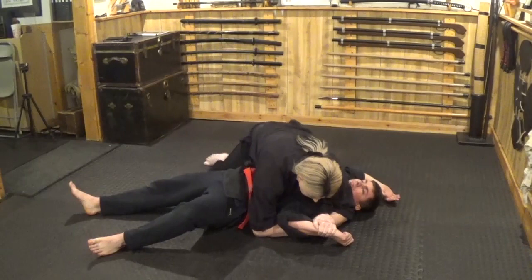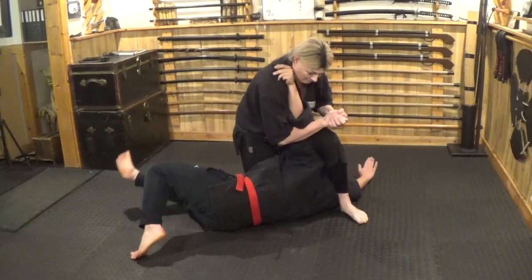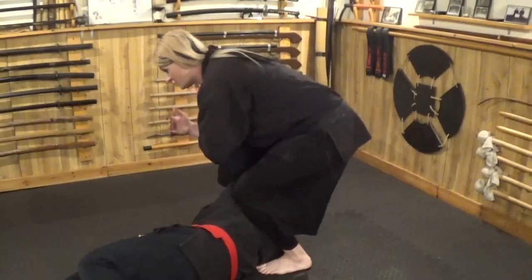Then as you twist, you lift up — there's udagarami. As he moves into this position, I push up from my leg, swing over, and go into udegatami. After udegatami, I twist, do the lunge position, and from there move into jujigatami.